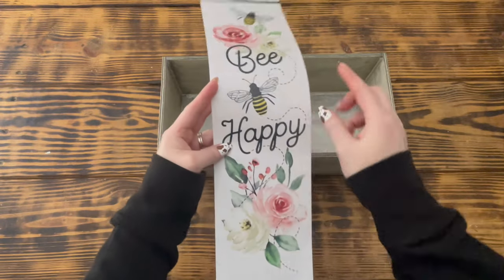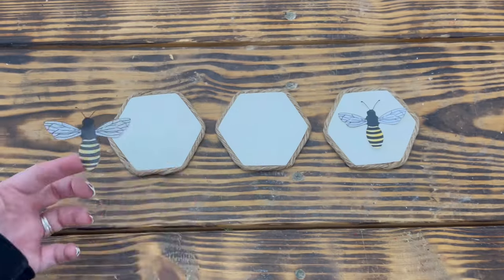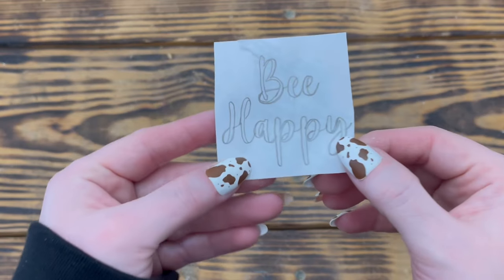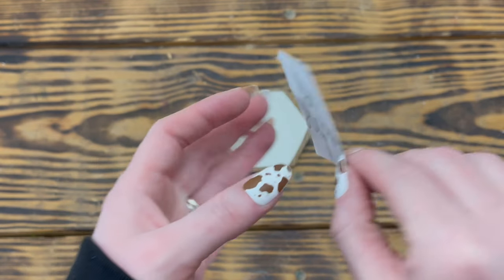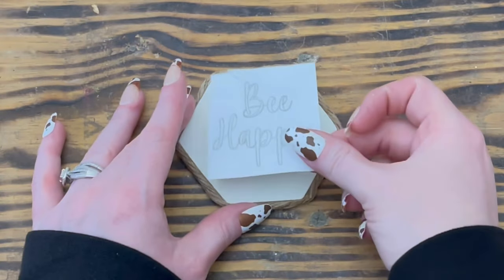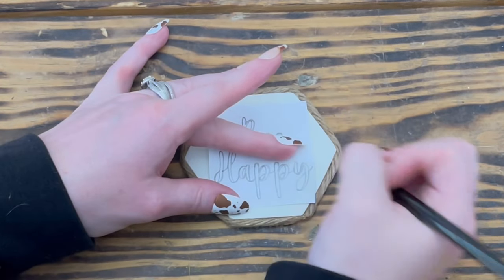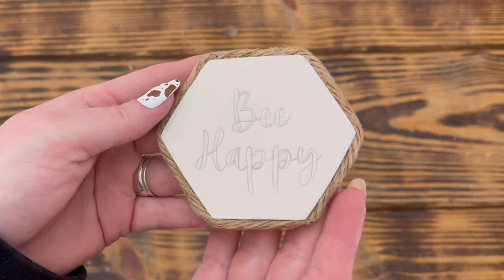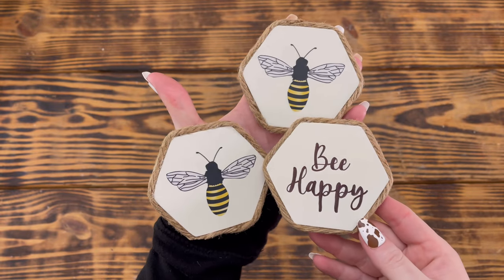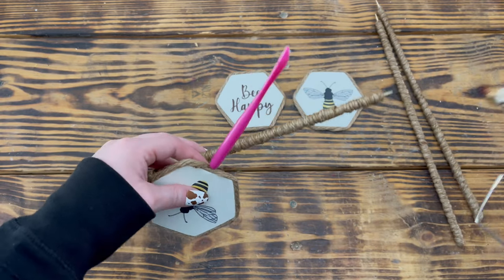I used a peel-and-stick wall decal from Dollar Tree and cut out both bees as close to the bee as possible, removing their legs. I placed one bee in the center of two of the hexagons. For the third hexagon I traced the words 'Be Happy' onto printer paper, colored the back with pencil for transfer, placed it on the hexagon, and used a sharp-tip pen to transfer the letters. I then used a fine-point black Sharpie to fill in the letters.